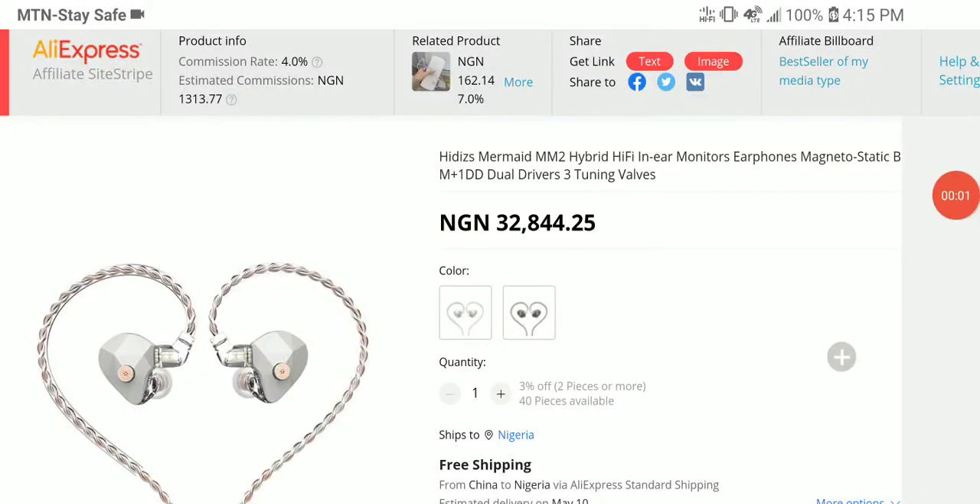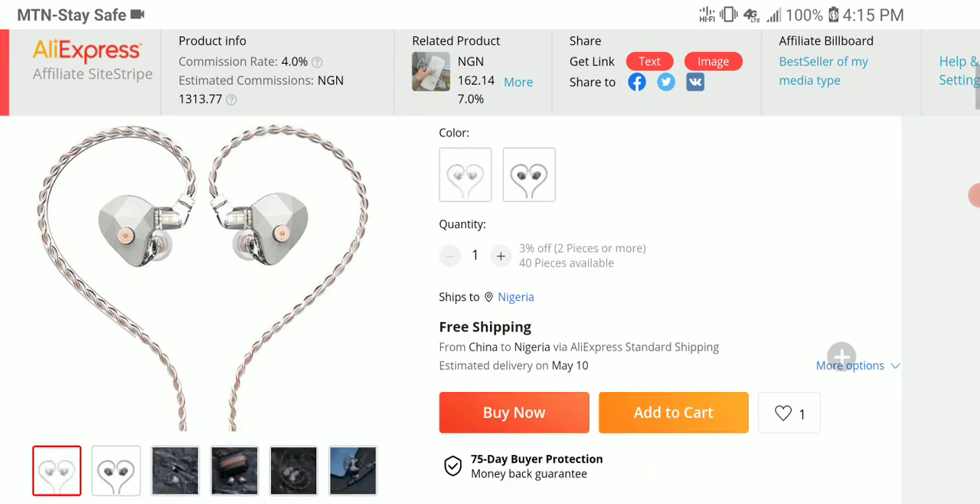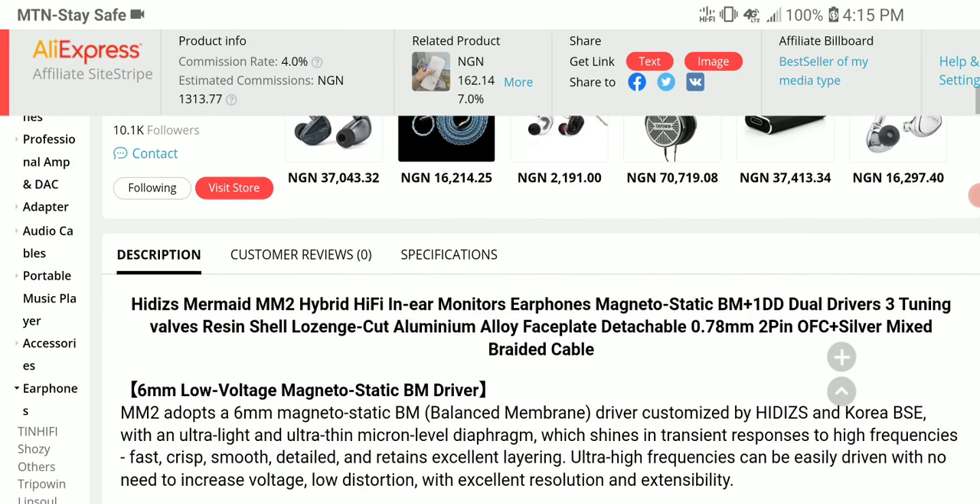Hades has announced the new IEM. This is the Amarmed MM2. It is a hybrid from what's being presented right now, and it made its debut today.